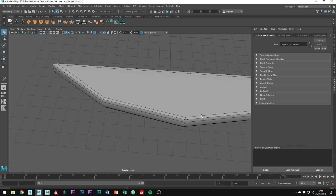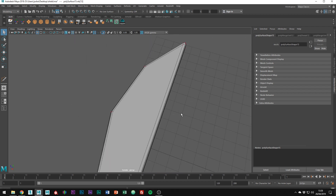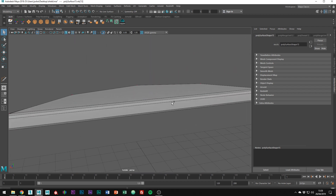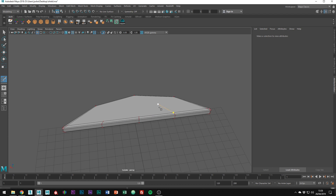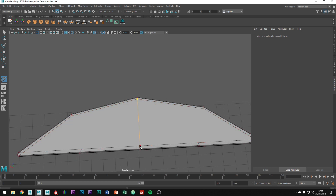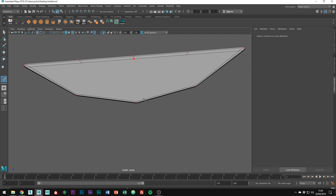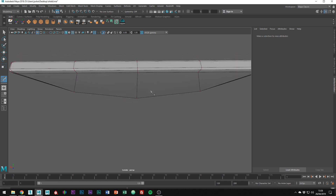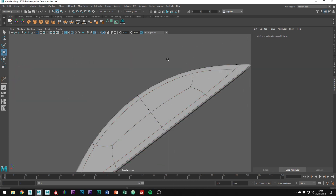Just the last couple now. So now we've removed the bevel from those edges, add another edge along this face. It's going to stop as it's an ngon, however just add another two like so. To fix the ngon, just connect them like so. Just remember to also do it on the other side, connecting them up like this. Finally, to fix the triangles, add another edge like this. This makes everything nice and quaded.